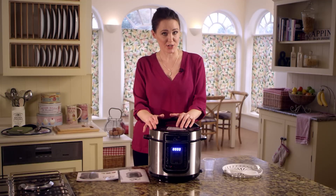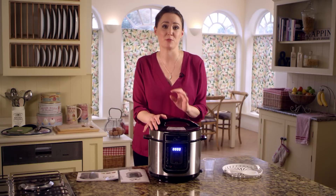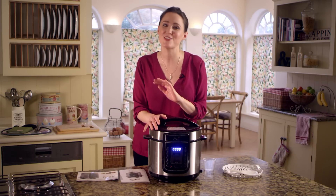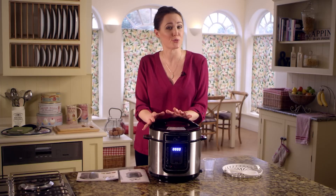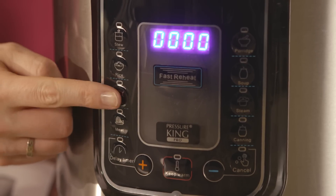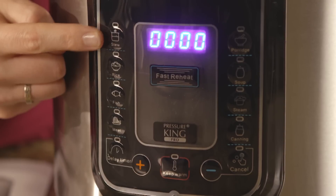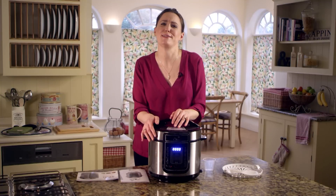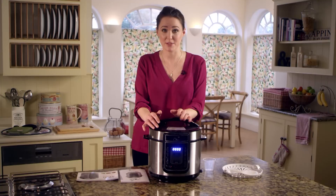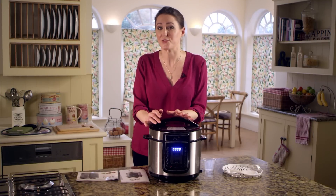When you first plug in your Pressure King Pro the LED panel will display four zeros. It's all programmed with preset cooking times so there's no guesswork. Simply select the desired cooking function and the display will show the preset time. For example, if you want a savoury fish dish, press the fish function — it's preset to 8 minutes. There are also settings for stew, rice, meat, porridge, soup and steam, and even a setting for canning when making jams and preservatives. Take a look at your manual for details of preset cooking times for each function.